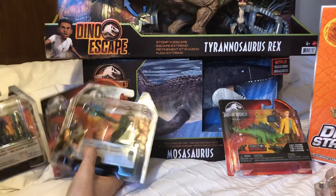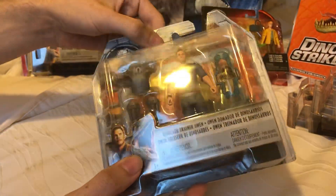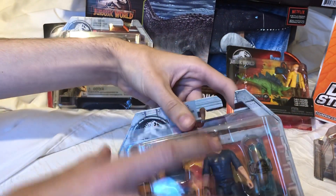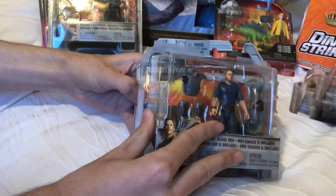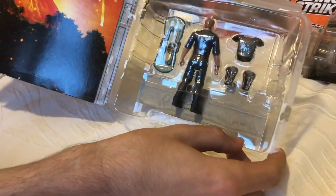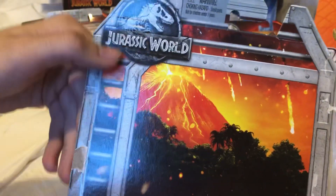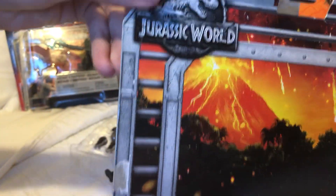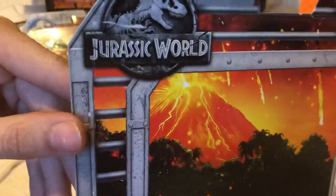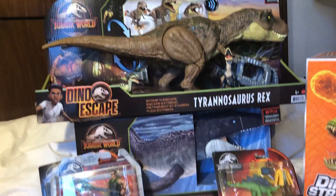We'll set these two aside and open these figures up. This one's been taped — I'm not sure if it's already been opened or if the package glue was deteriorating from just sitting on the shelf so long and they just taped them up. It seems like the package was coming off and they decided to tape it because there's a little bit of glue on the inside. I miss these old packaging — I love the old bars they have simulating the cages used to bring the dinosaurs off the island, and they've got the volcano erupting in the background with all the palm trees.